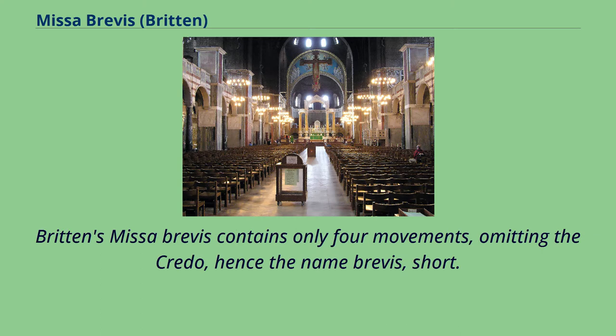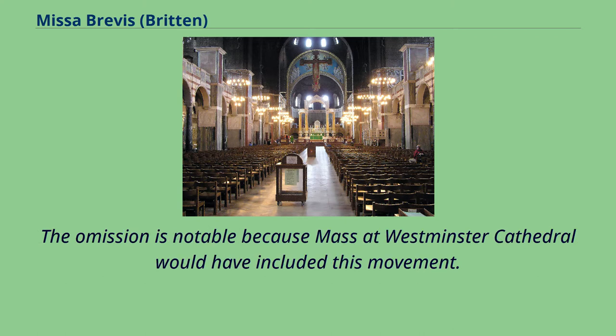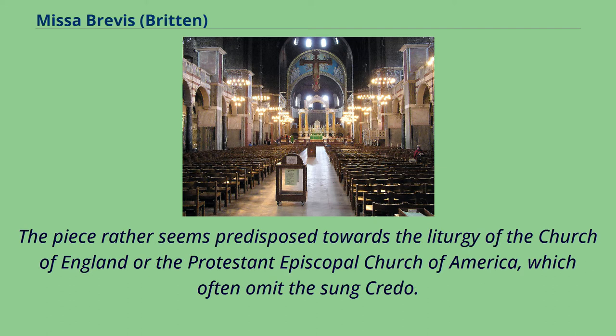Britten's Missa Brevis contains only four movements, omitting the Credo — hence the name 'Brevis,' meaning short. The omission is notable because Mass at Westminster Cathedral would have included this movement. The piece rather seems predisposed towards the Liturgy of the Church of England or the Protestant Episcopal Church of America, which often omit the sung Credo.